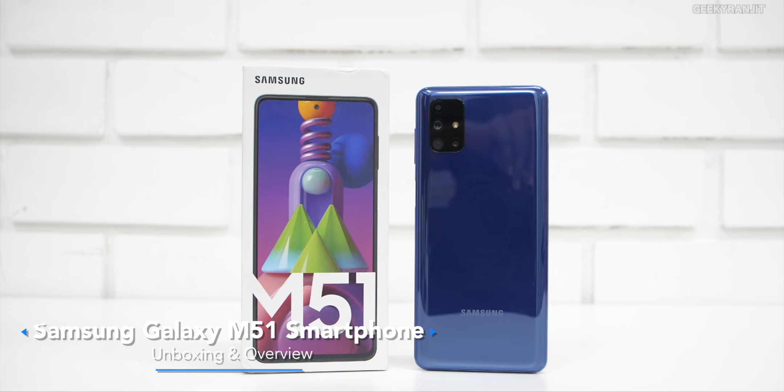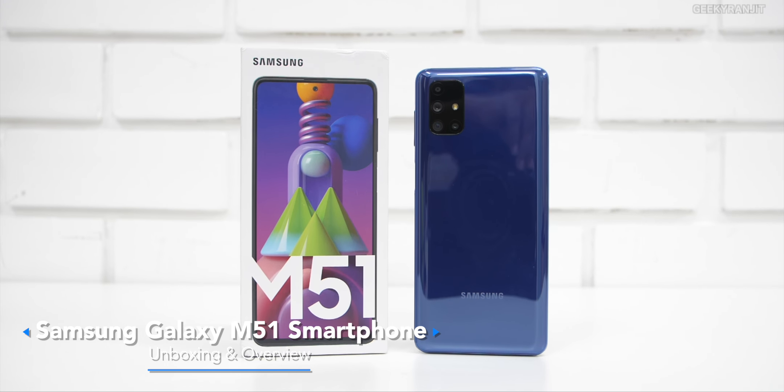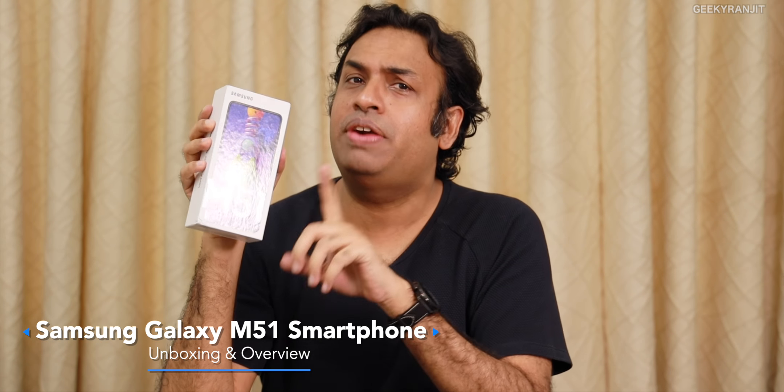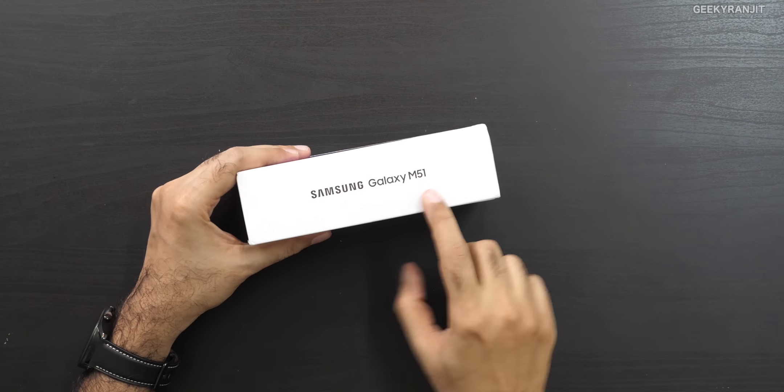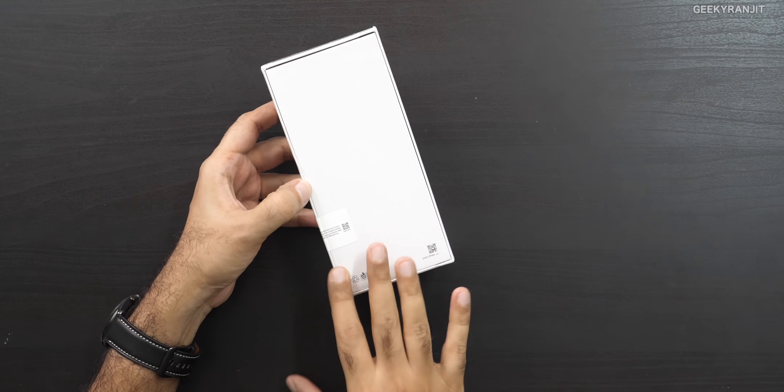Hi guys, this is Ranjit and in this video let's do the unboxing and have a first look at the Samsung Galaxy M51. This is probably the first smartphone in the world that comes with a 7000 milliamp hour battery. Here is the box itself — it just says M51 on the front, and Samsung Galaxy M51 on the side.